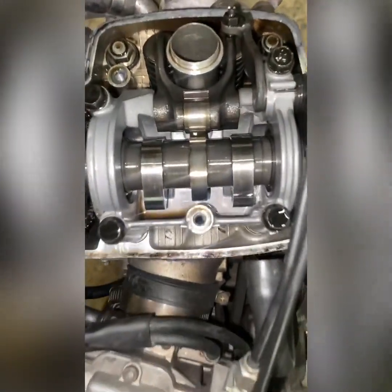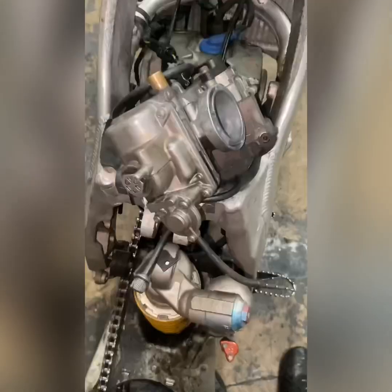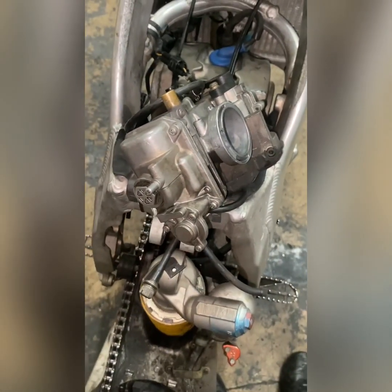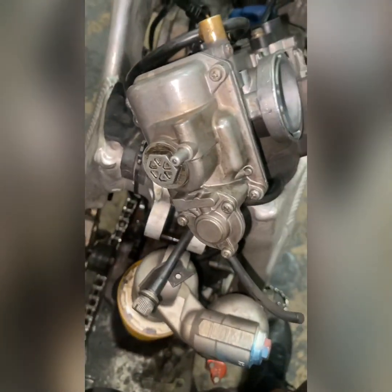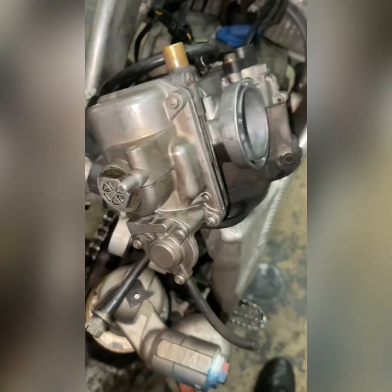Next thing I'm going to move to is the carburetor, see what's going on with it. All right, I got the carburetor off. Now we're going to check it and run through it and clean it, because we know the valve clearance is good and the bike has spark. So last thing, we're going to run through the carburetor, clean it up and tune it up.